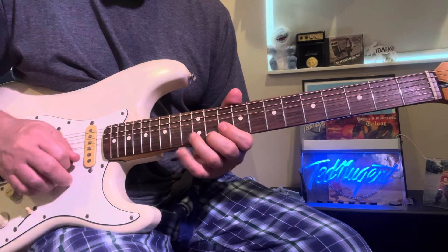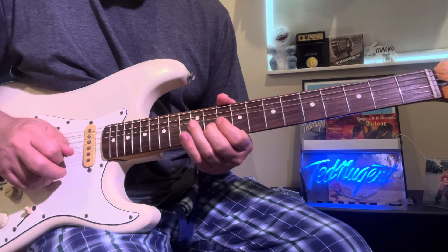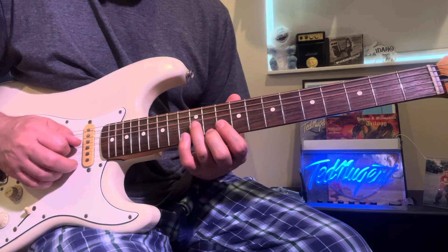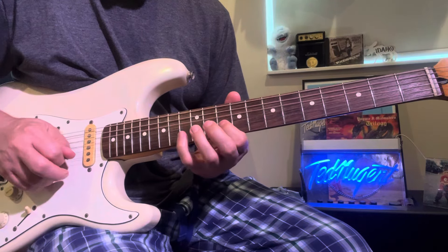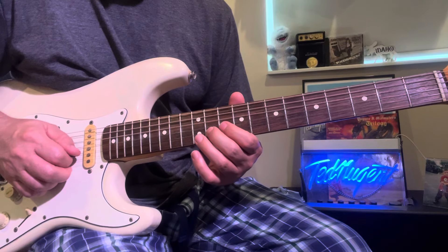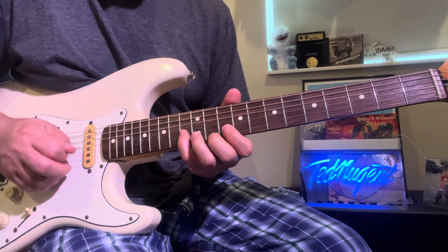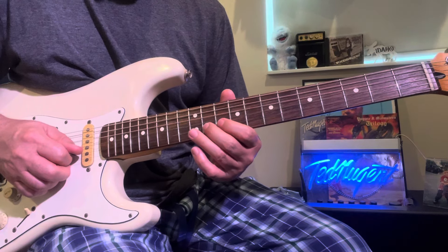I'm picking all those notes. You can go here — I'm doing two and three but you can do one and two on it. End up on the second finger on the 11th fret. Then you just do the old blues thing: 11, 10, hammer pull, 10, 8, 9 — and then you can hit the C note on the 8th fret.